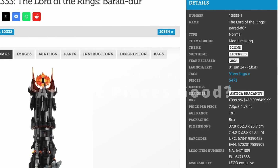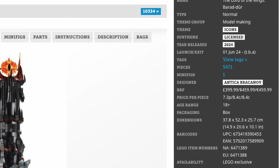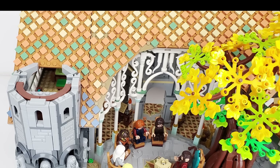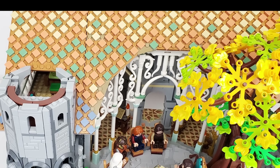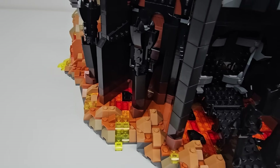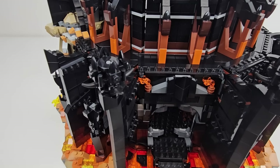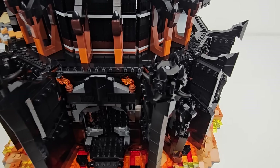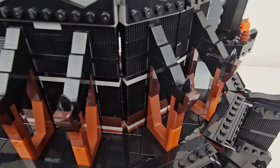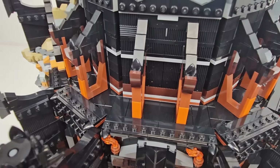If you're into the price-per-piece metric of value, this set easily bests the 10 cents-per-piece threshold. But is this because there are a lot of tiny pieces? Rivendell does the same with lots of 1x1 tiles for the roof. Here there are a bunch of small pieces such as 1x1 plates and tiles, cheese slopes, and small modified plates. However, there are plenty of substantive bricks, including 30 1x2 dark brown bricks, nearly 150 dark gray bricks, plenty of snot bricks, and over 400 black plates and modified plates of various sizes.